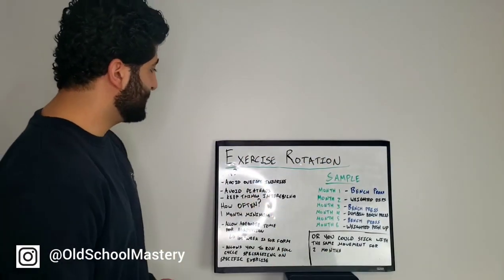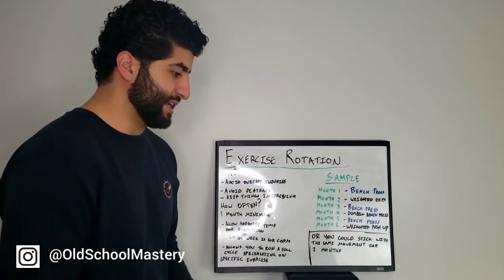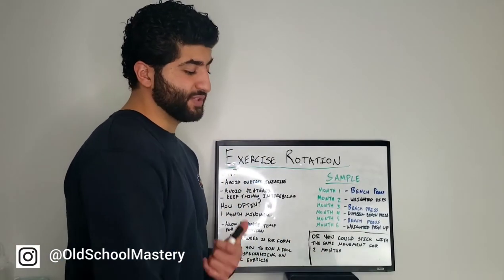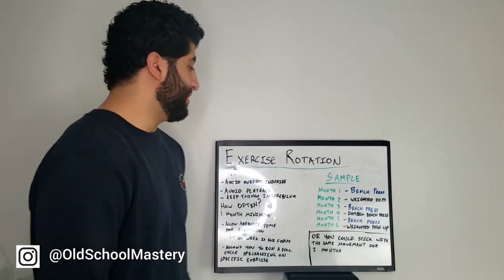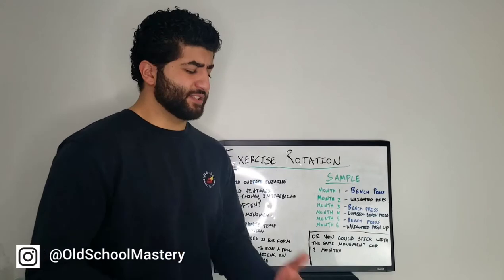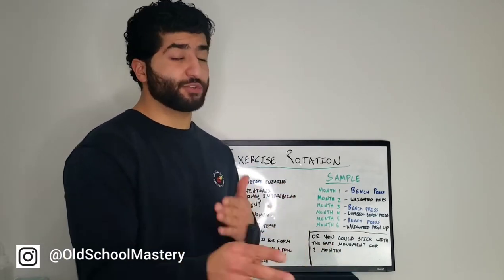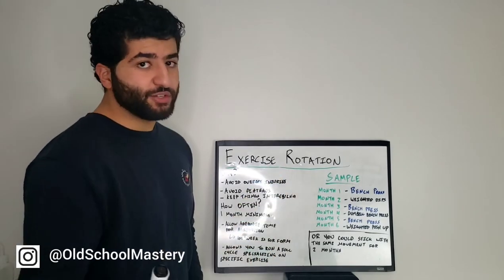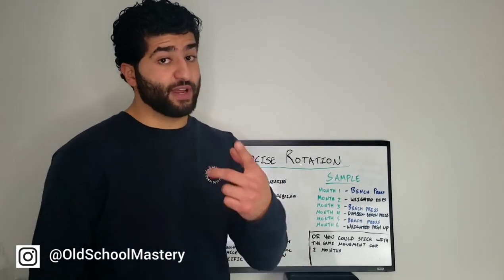What is exercise rotation? It's exactly what it sounds like — it's rotating through exercises in a cyclical manner. Now I know what you're asking: shouldn't we stick to certain exercises for a long time and get really strong at those exercises? Yes, however, there's a way to do it by rotating through different exercises.